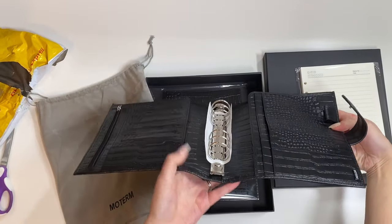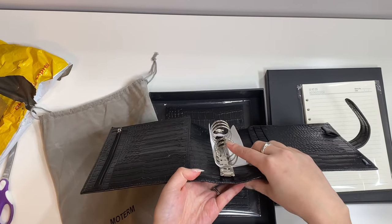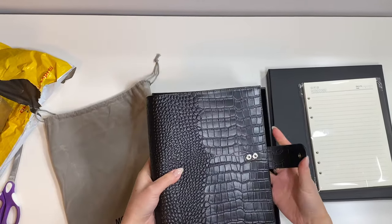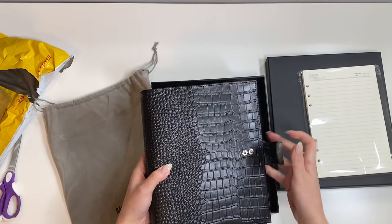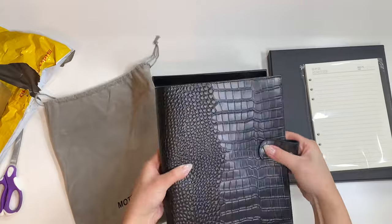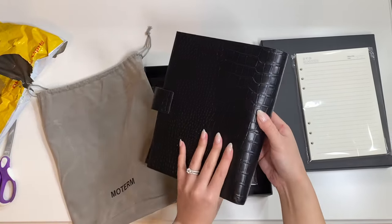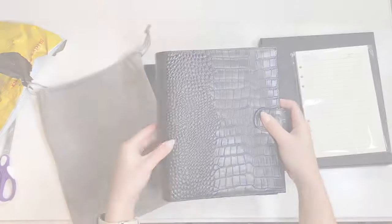If you take a look at the rings, they are quite large. I don't exactly know the size of them, but they will fit tons. When you close it up, you've got two buttons, and in case you put lots in and need more room, you can always adjust for the size that you need. It looks beautiful — it doesn't look like there are any imperfections on there whatsoever. I'm very happy with it so far.